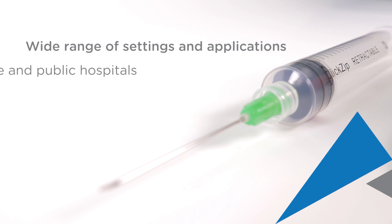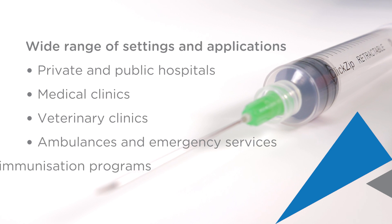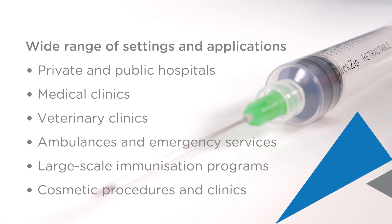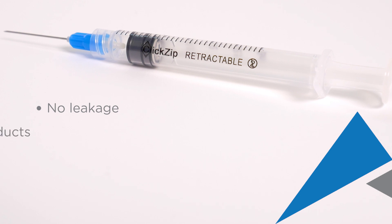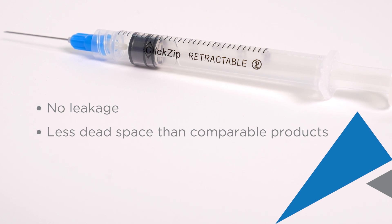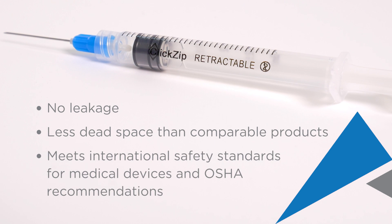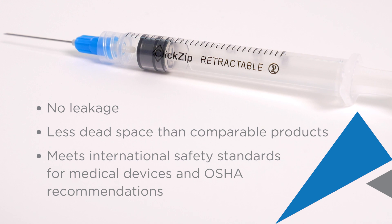The ClickZip safety syringe's unique design and high quality components make it ideal for use in a wide range of settings and applications. With no leakage and considerably less dead space than comparable products, the ClickZip safety syringe meets international standards for medical devices and OSHA recommendations.